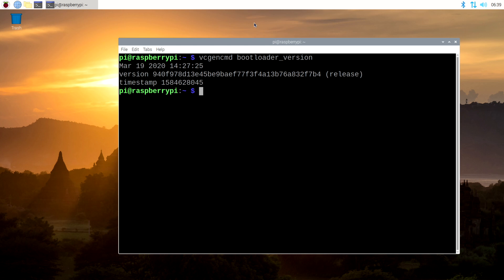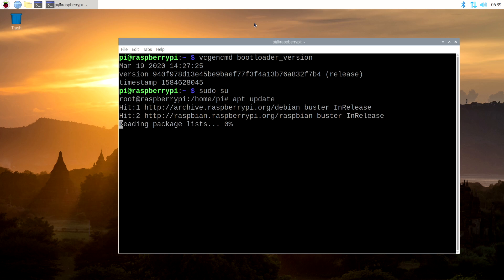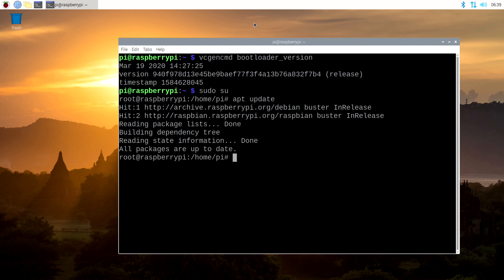So let's go ahead and do a full update and install the newest firmware here. First thing we've got to do is: sudo su — that way we're running everything as sudo. So we'll do apt update. And of course this will update all of the repositories and make sure that we've got all of the newest information.